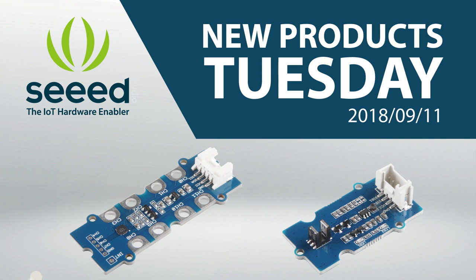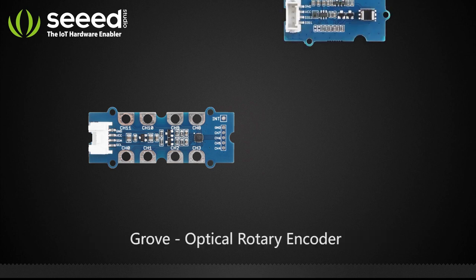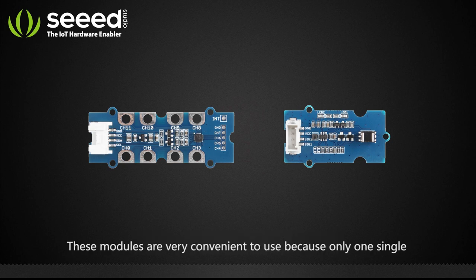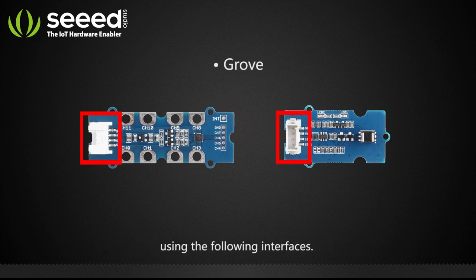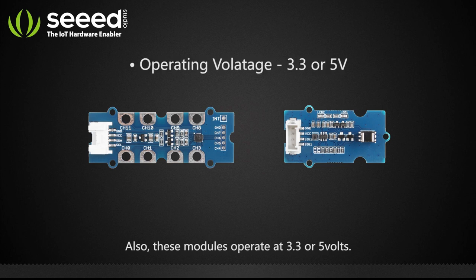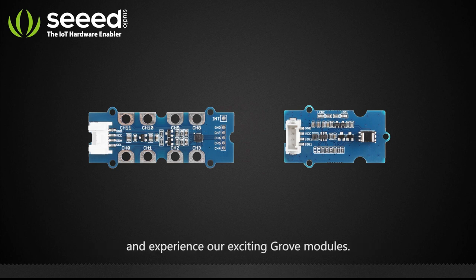Hey guys, it's New Products Tuesday! Today we are excited to release two new Grove-based optical and touch sensor modules: the Grove 12-key capacitive I2C touch sensor version 2, and the Grove optical rotary encoder. These modules are very convenient to use because only one single Grove connector is needed to communicate with the microcontroller. These modules also operate at 3.3 or 5 volts. Without further ado, let's move on to some cool demos and experience our exciting Grove modules.